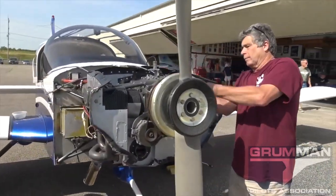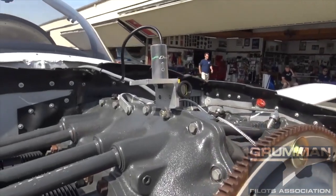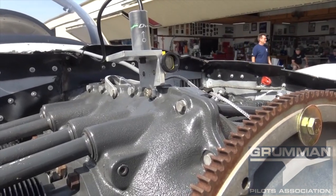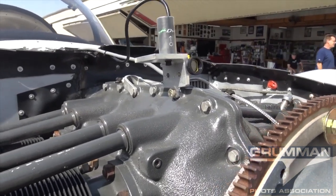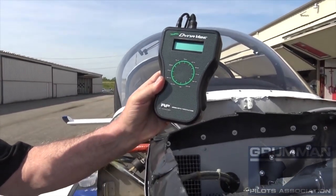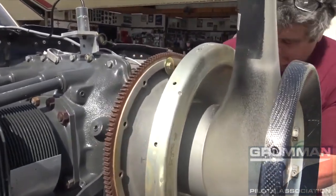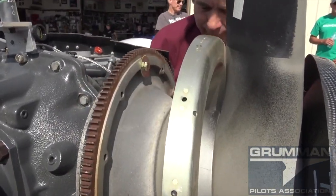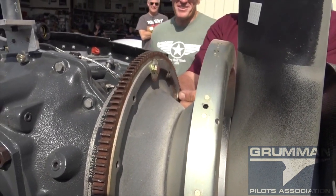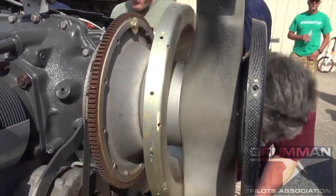Good morning ladies and gentlemen, welcome to Crumb and Pilots' YouTube channel. This morning we're going to talk about dynamic prop balance. We're going to use a specific example on a Tiger, which makes all the math a lot easier. We'll cover where to place the weight, the accelerometer, the readout gauge — this is an older Dynavibe — and where we put the weights on the flywheel.